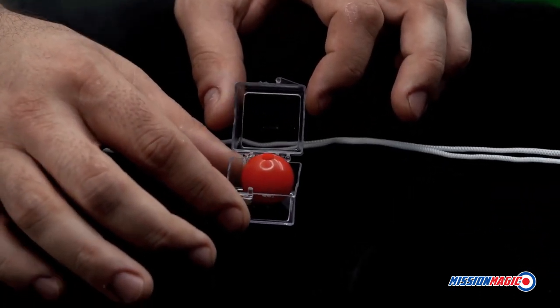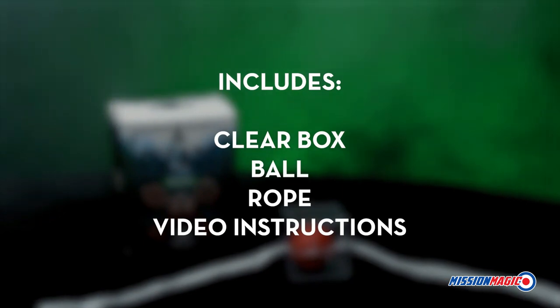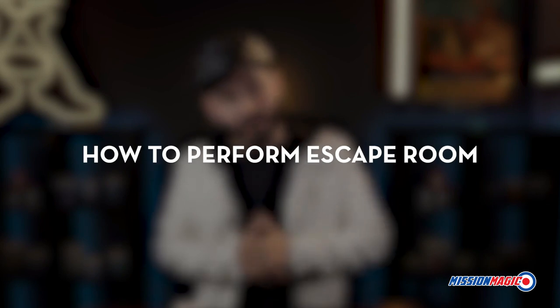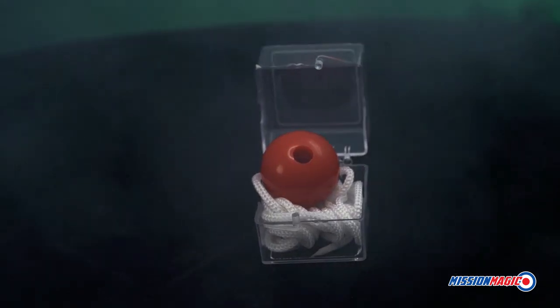Everything can be examined before and after the performance. Escape Room includes everything you need to get started right away. The online video instructions will teach you all the secrets of Escape Room. You will learn the secret to make Escape Room work, and how to perform it. Also includes a scripted story to help you entertain your audience and friends.